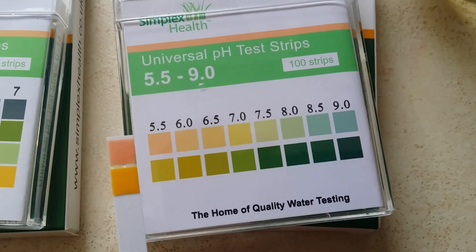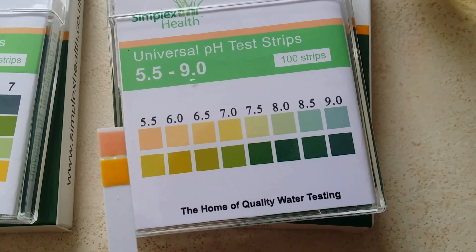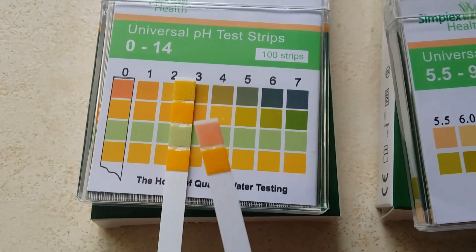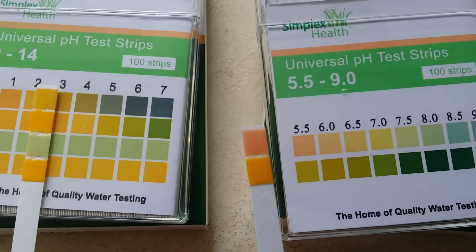If these colors were to continue, that just shows how it works — it would be a very acidic range. But you'd obviously look at that particular strip and get the results.